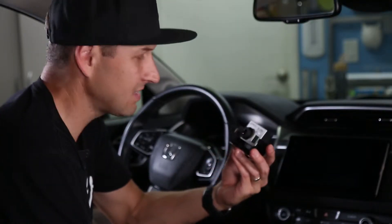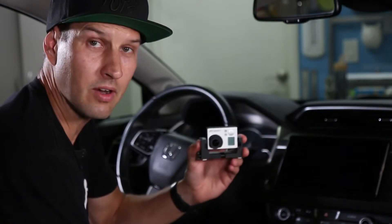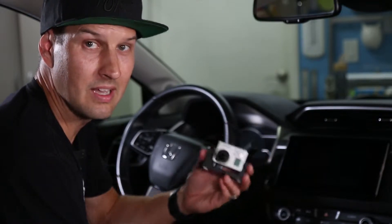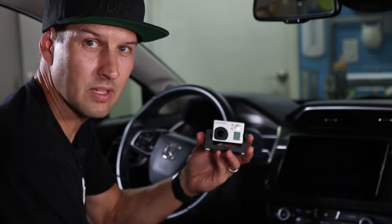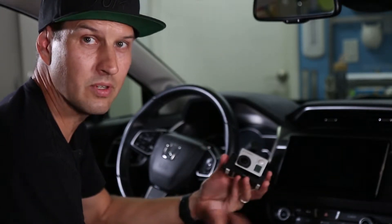Next we'll try an old GoPro — I think this is a Hero 3 Silver. It shoots HD and the cool thing about GoPros is they already have a super wide lens on them, so you don't need an adapter. The downside to using GoPros is there's no file management. As it fills up and gets full, you have to take the SD card out, put it in your computer, and erase it.